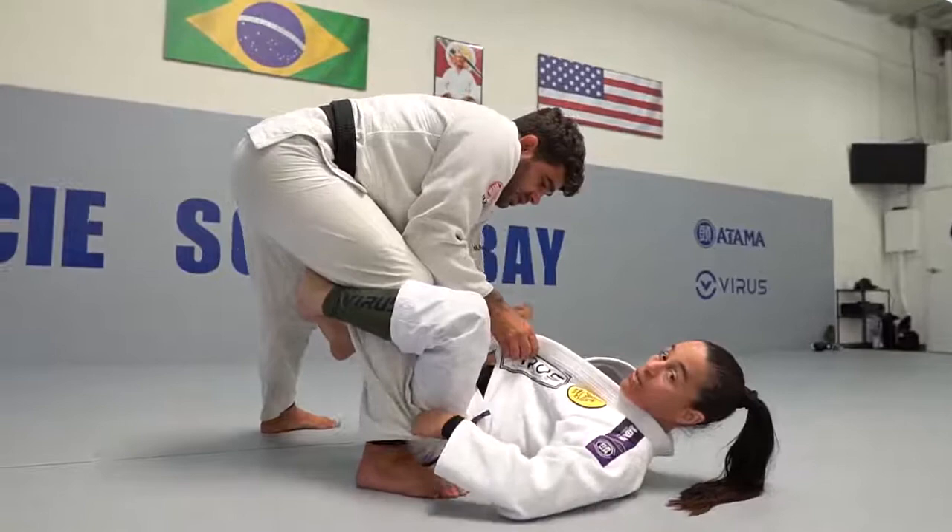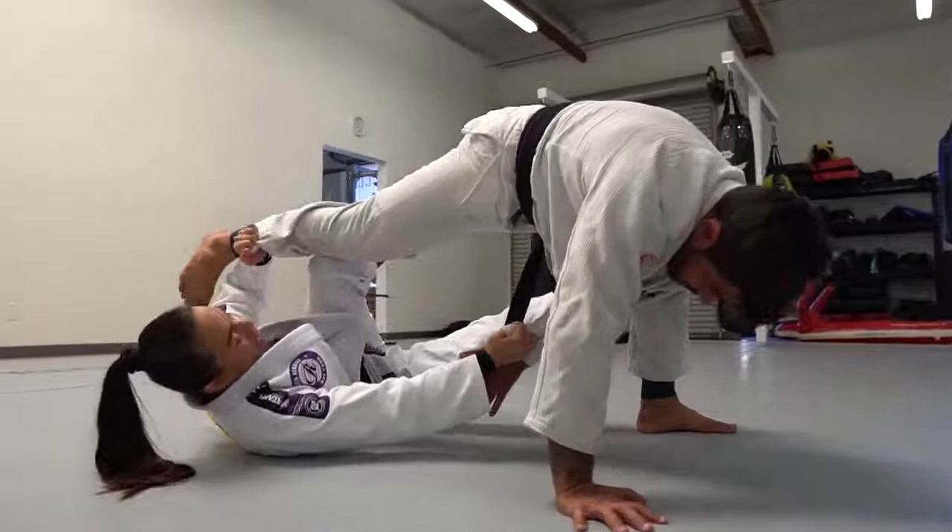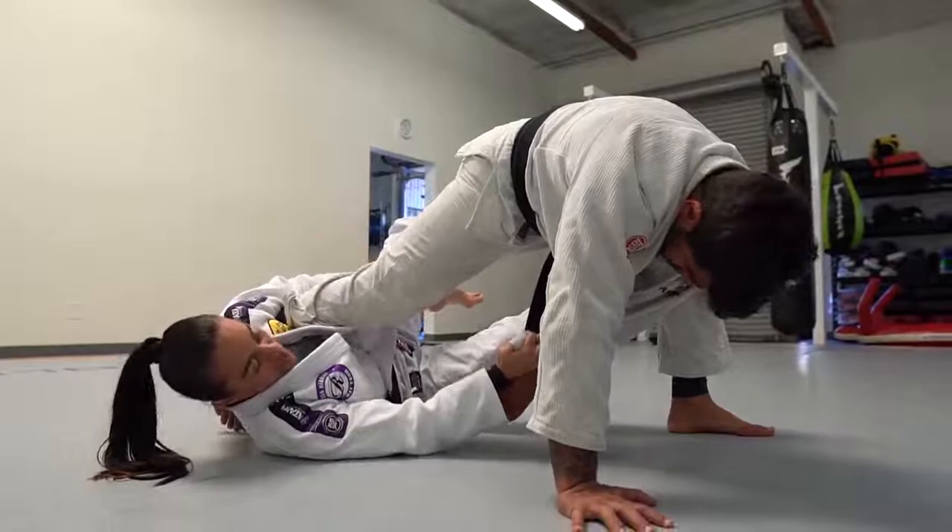We're going to start here at the De La Riva guard. I'm going to have a grip on the pants, grip on the sleeve. The first thing I'm going to do is transfer his weight to the other side. I'm going to push his knee and bring his leg up, use my hook and my elbow inside his leg to get in the X guard.